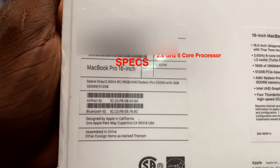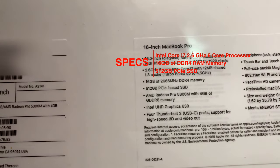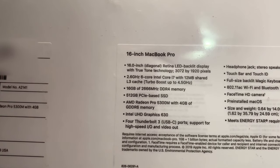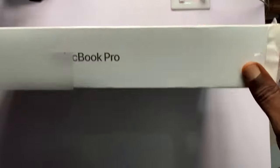Check out the specs: this is the base Core i7 model with 16 gigs of DDR4 memory, 512GB PCIe integrated SSD, and the AMD Radeon Pro 5300M with 4 gigs of dedicated video memory. Now it's time to use the dart to cut open this bad boy.